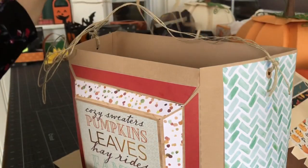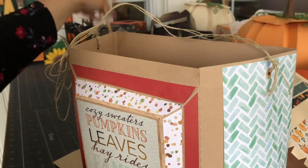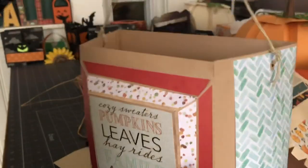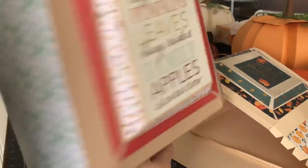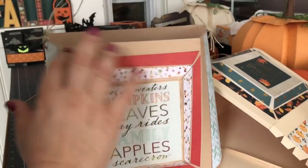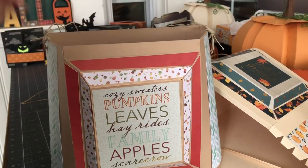Personally, I'm not a huge fan of raffia — I find it annoying. So in this case I used hemp, and I just tied it through both sides of the bag. You can make the handle as long or as short as you want. I think this would look really fabulous against a wall — an interior door, or maybe a closet in your living room where you could hang it and give it enough space. If you wanted to put a paper sunflower on it, or some silk flowers on the inside, you can absolutely do that.